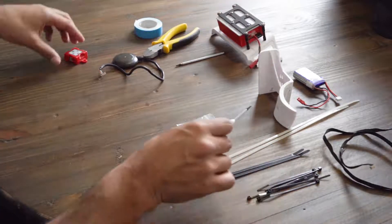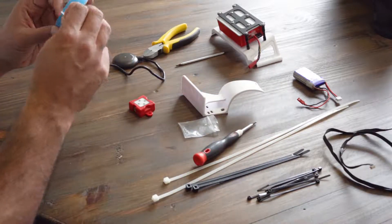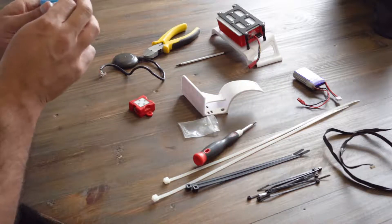Once the bottom mount is completed, you can put it aside and start working on step 2: the sunshine sensor and GPS assembly.